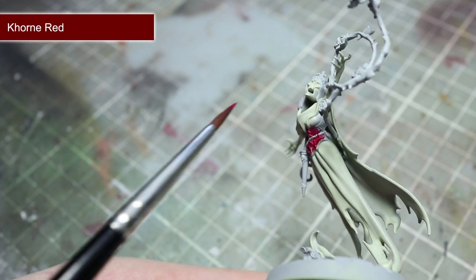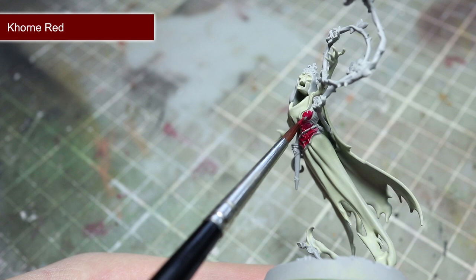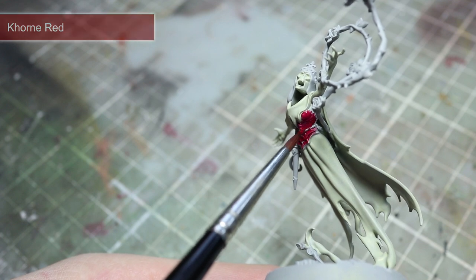To paint the wine red colour of the Briar Queen's corset we'll be starting off with a base coat of Khorne Red. Take care when applying this paint as you don't want to overspill onto the areas that we've painted with Ionrach Skin.